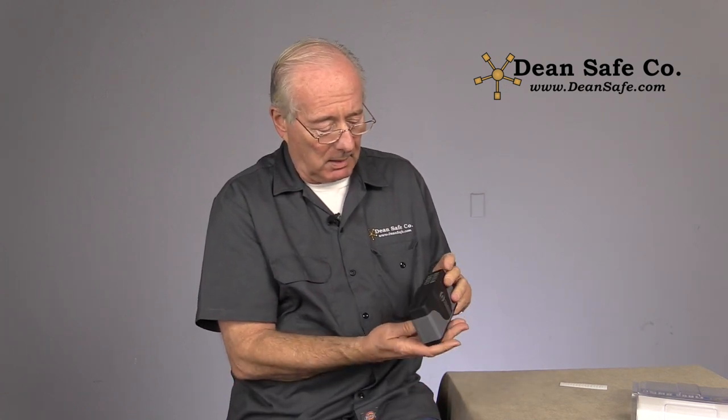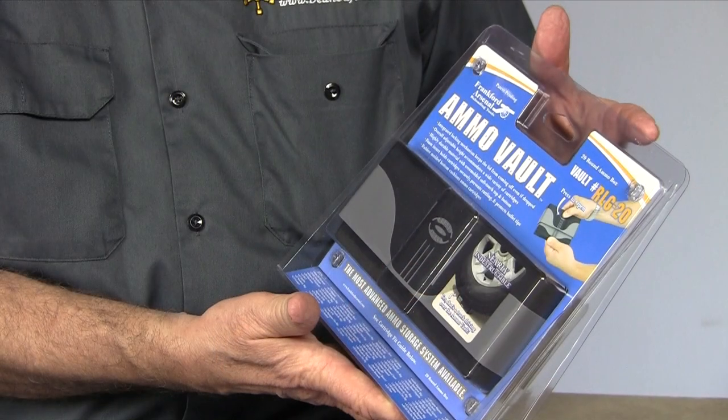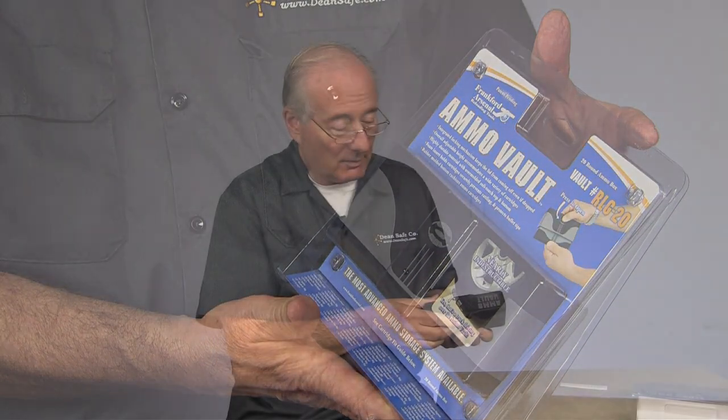So this is a nice little AmoVault, a great little item to put in your carry bag. Thank you.